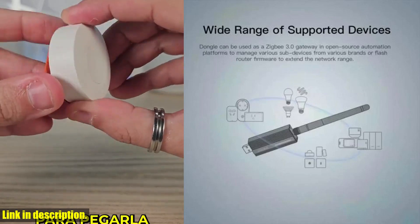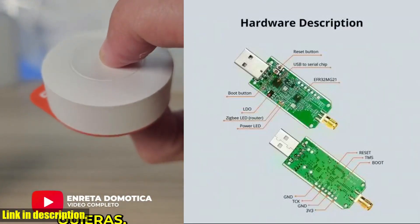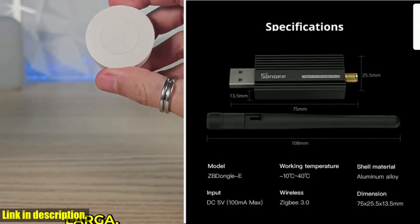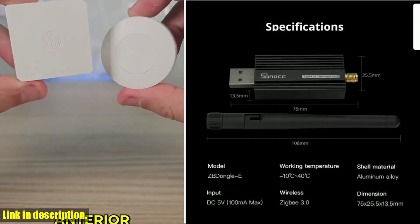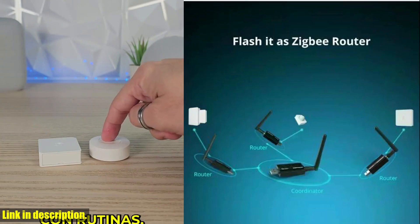Whether you're a beginner in the world of smart home technology or a seasoned expert, this device has something to offer for everyone. With its easy setup process and compatibility with a wide range of smart home devices, you'll be up and running in no time.